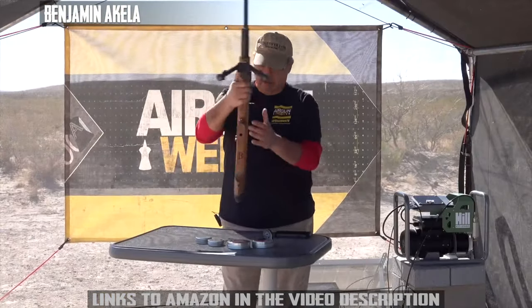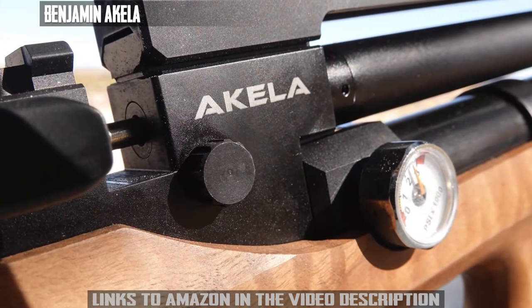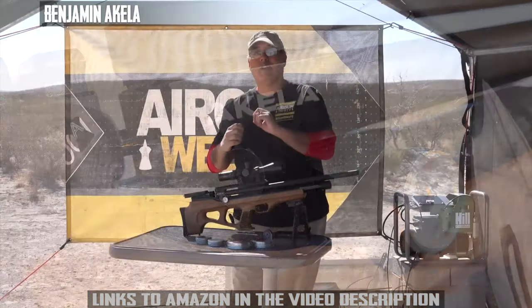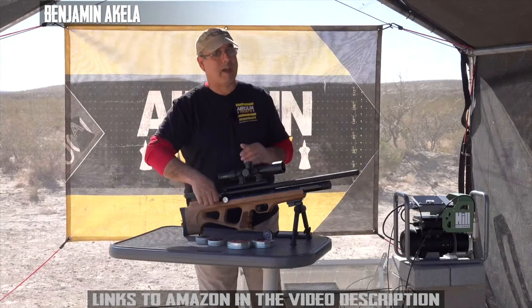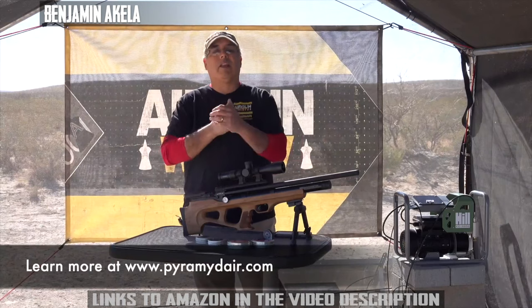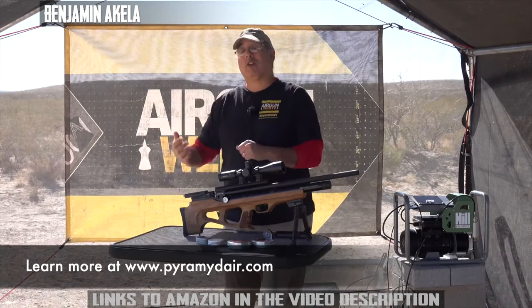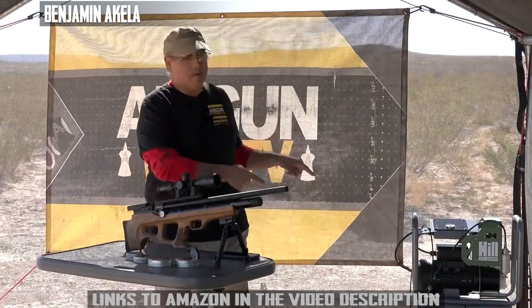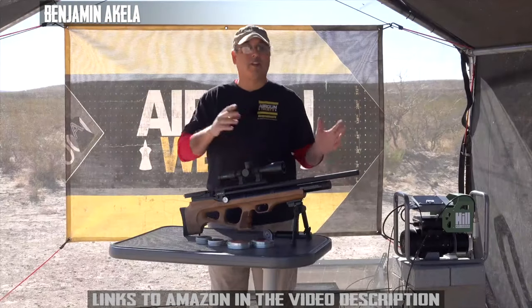It does have a power adjuster on the side. The way this one works is it restricts the transfer port — if you turn it down, not as much air gets out, which means more shots. I've got it maxed out on full, which is probably where most of us are going to put it. I'm getting 24 to 36 solid shots. If you want more shots, turn the power down. If you want max power, just have your compressor with you and top it off — it takes no time at all.